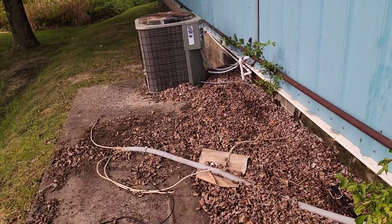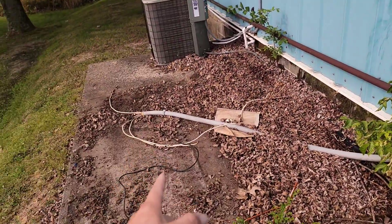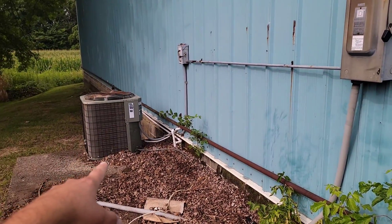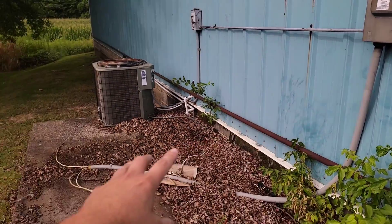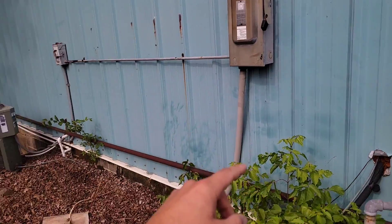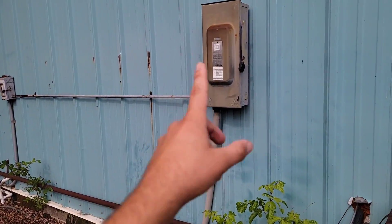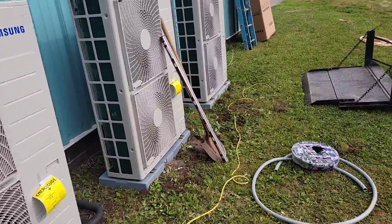We've got to take this box out. This condenser was run off this box, which is a no-no. That's probably why those compressors on the 15-ton condenser didn't last very long — this is pulling the power down, and when it starts up with those compressors running, that's no bueno. So we're going to take this disconnect out, take that unit off of this, and they'll have to run a new wire. We're going to mount a 125-amp box and have three breakers, one for each condenser.